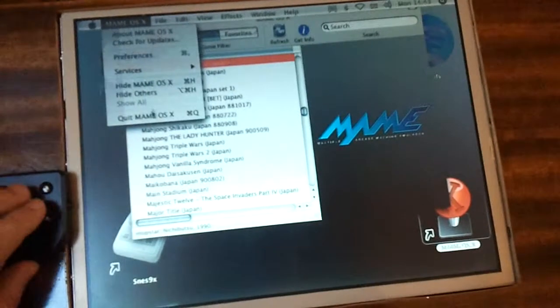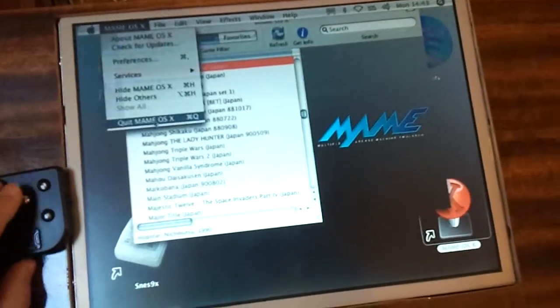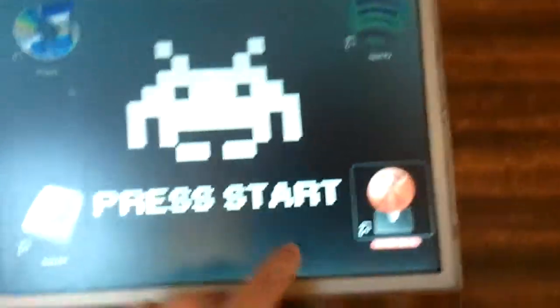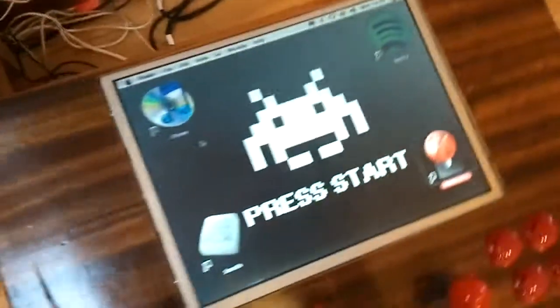Let's just quit MAME. I've also got iTunes, Spotify, and a SNES emulator. So that's all good.